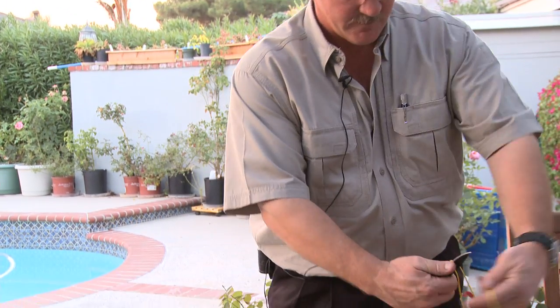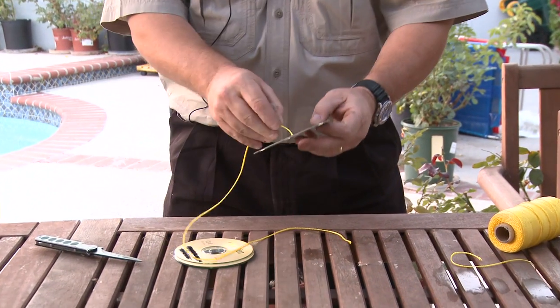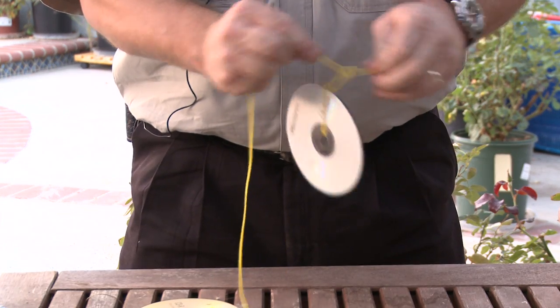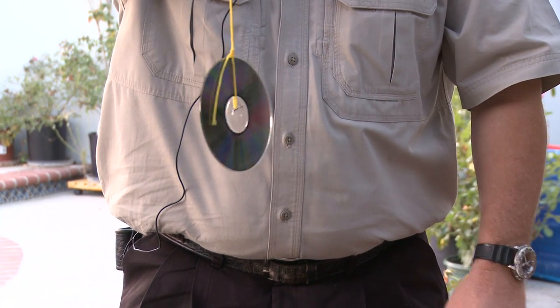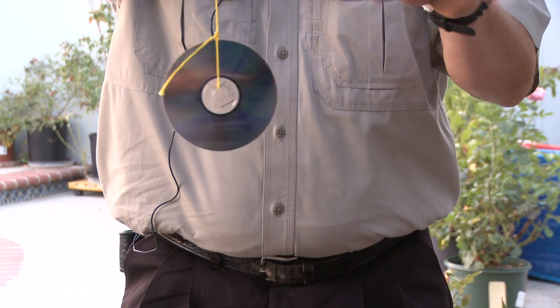All we're going to do is take about a foot to two feet of string, loop it through the CD, and tie it off. I usually go to three half knots. Now we're ready to hang it. As this twirls, it picks up the sunlight and creates a little bit of an illusion of a prism, flashing light off it.